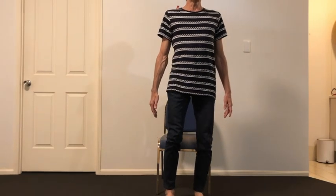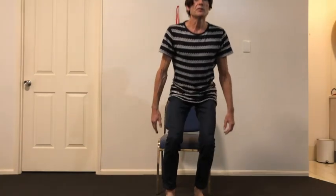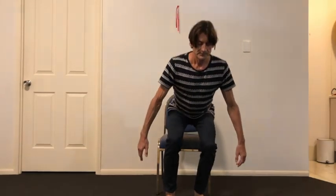Remember to breathe, stand tall, and then sink back down nice and slow with control. You'll really feel the work in the thigh, the glutes, and around the ankle. Once you've done enough reps on one side, you do the second side in reverse.